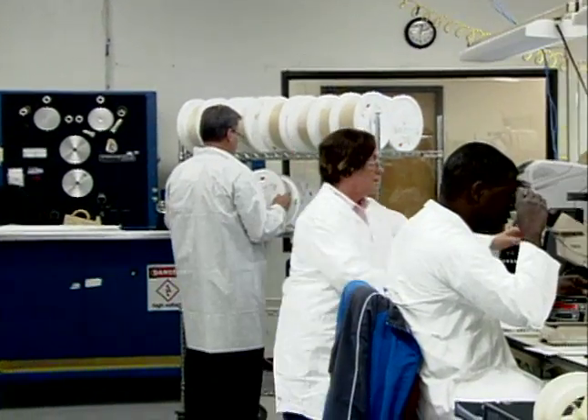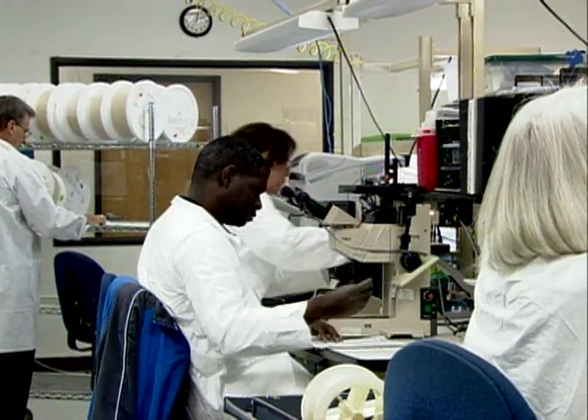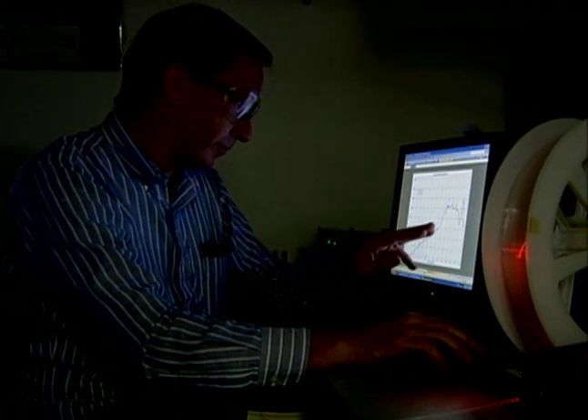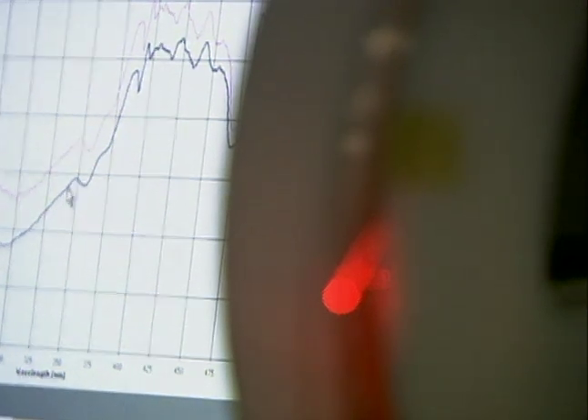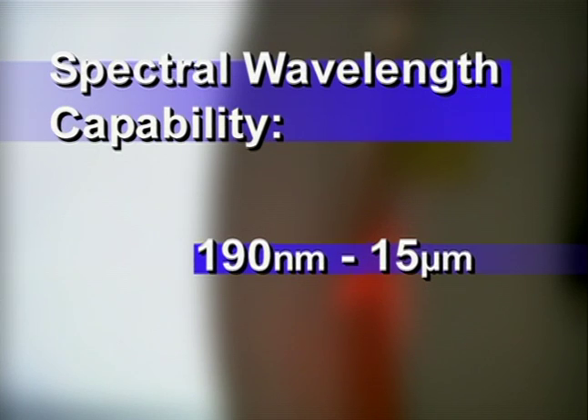Each optical fiber is tested to assure consistent and proper light transmission through the fiber. A wide variety of optical characteristics such as spectral attenuation, bandwidth, and numerical aperture are also measured.